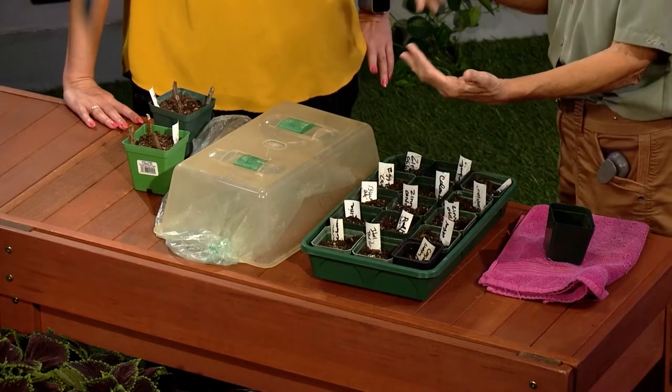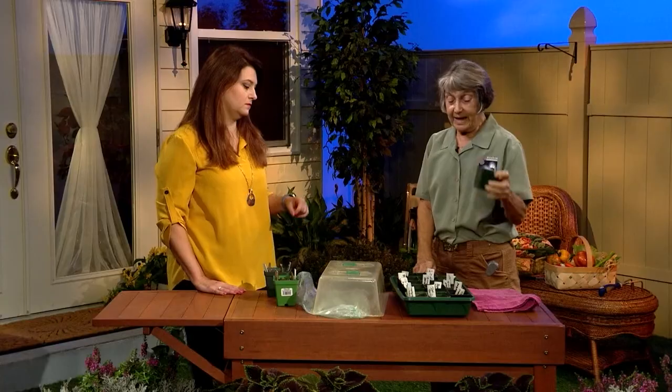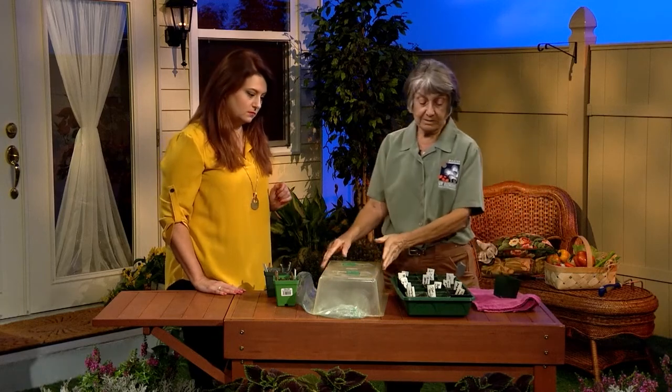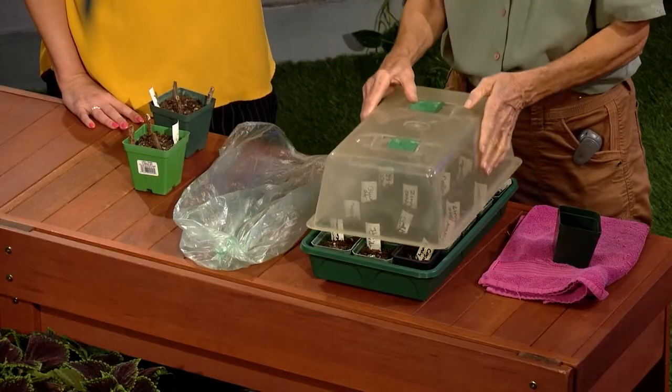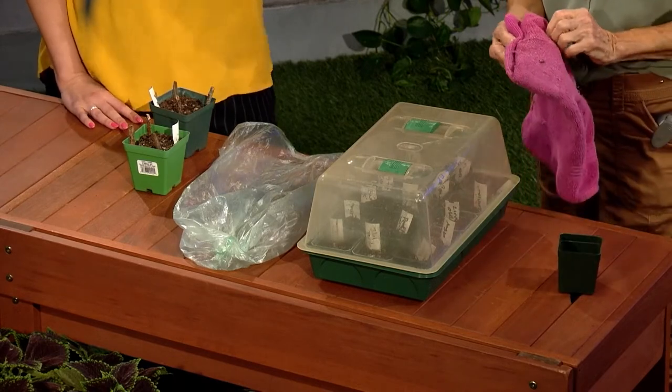I often fill this up because I do flowers, I do herbs, I do vegetables. I like using the two-inch pots — you could use the four-inch, but the two-inch lets you get a lot more in. Then you cover it, and one more step: you've got to create the dark environment.